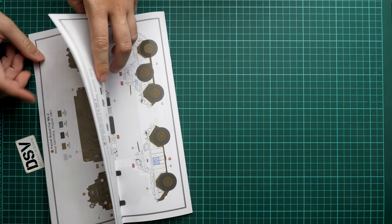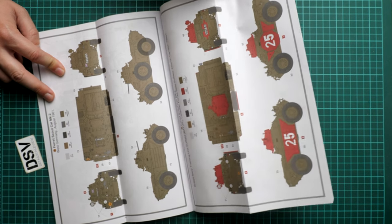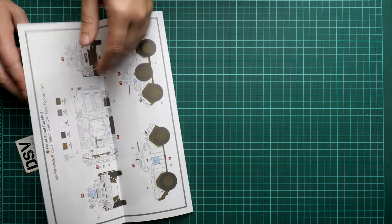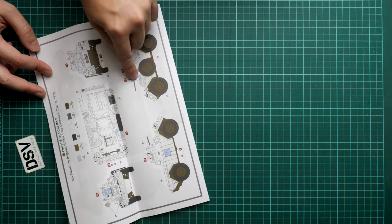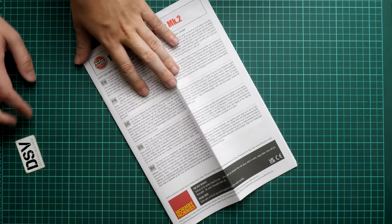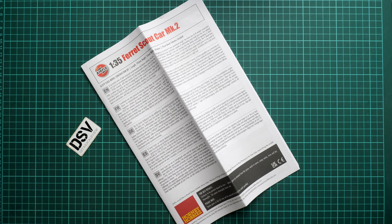Here we have all possible assembly options — as you can see, a lot of hatches are openable, which could come in handy for some diorama ideas given it's a 1/35 scale vehicle. We have three marking options: one from West Germany, one from Canada, and one from Cyprus in white, which is an interesting choice because the lower part of the vehicle is still green. Overall this is quite an interesting release from Airfix — wheeled vehicles are a special topic for me because you get a bit more freedom with wheels, dirt, and weathering. I'd be happy to hear your opinion in the comments below. If you like the video, press the like button, subscribe to our channel, and I'll see you in the next video review — thank you for joining me today, bye!